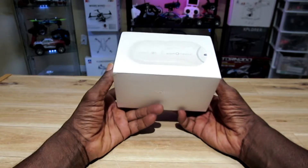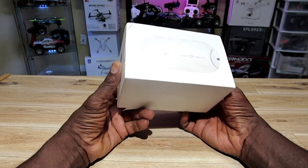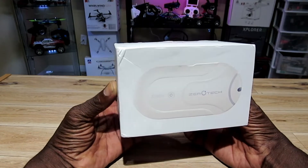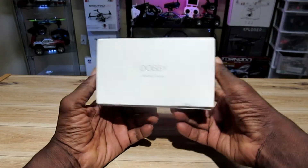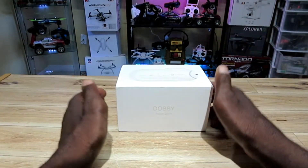I was checking on one of my websites a little while ago and I was like, what — they got a flash deal going! So I gotta get me one of these things. All right, so let's just open the box, let's just get right to it.